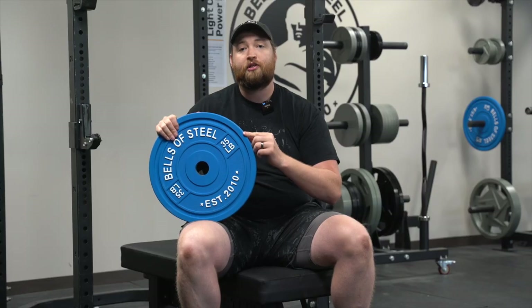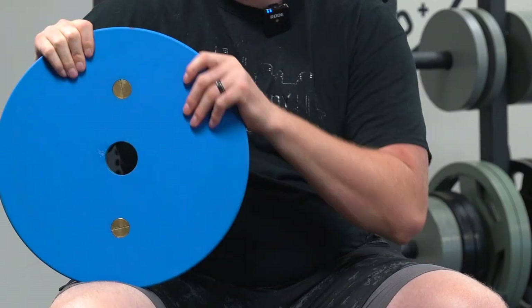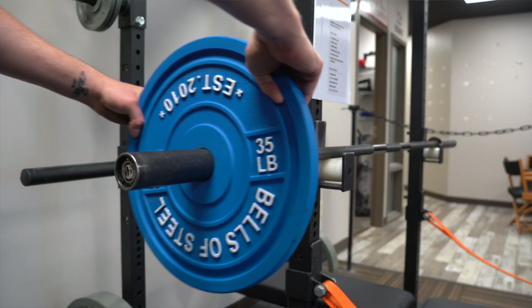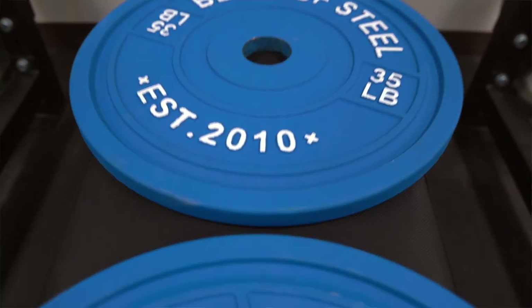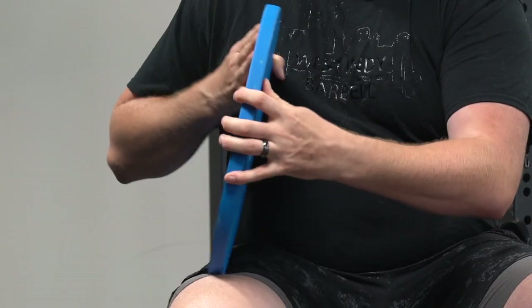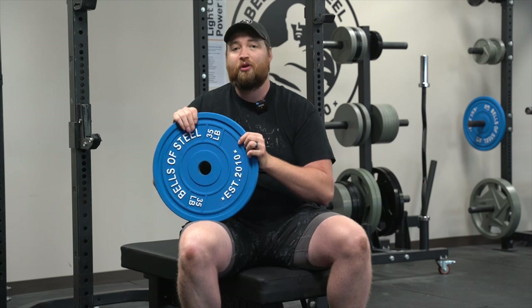Calibrated plates are much thinner and have much tighter tolerances to give you the exact gains you are looking for. The calibrated weight plates are accurate to plus or minus 10 grams, which is a very tight tolerance and gives you the direct weight that you're looking for. Another great feature is how thin they are — you can get way more on the bar and have it way tighter to you.